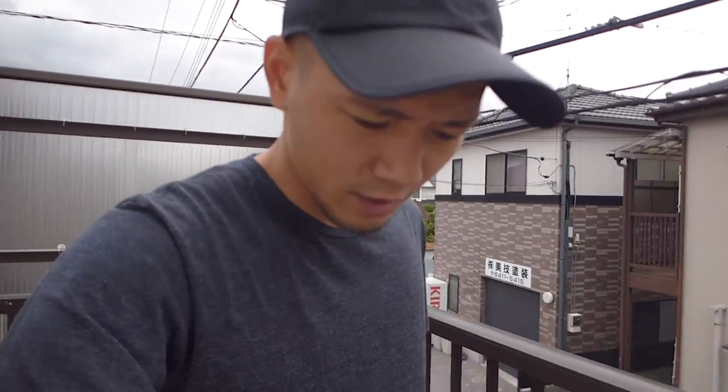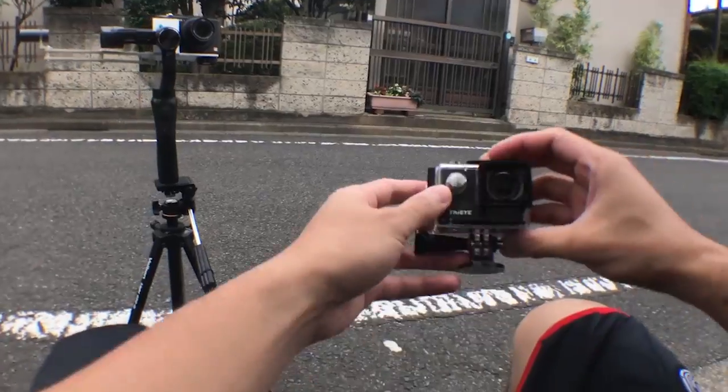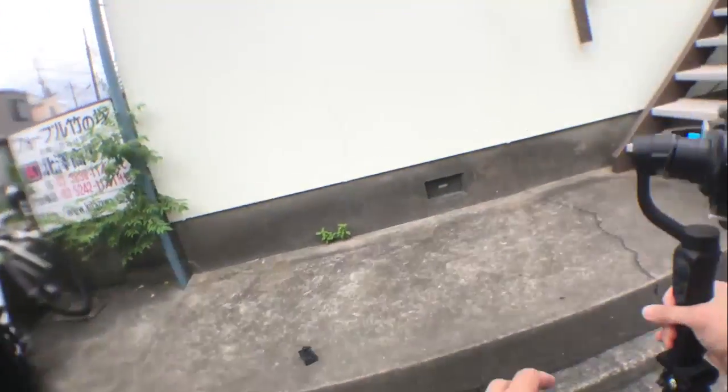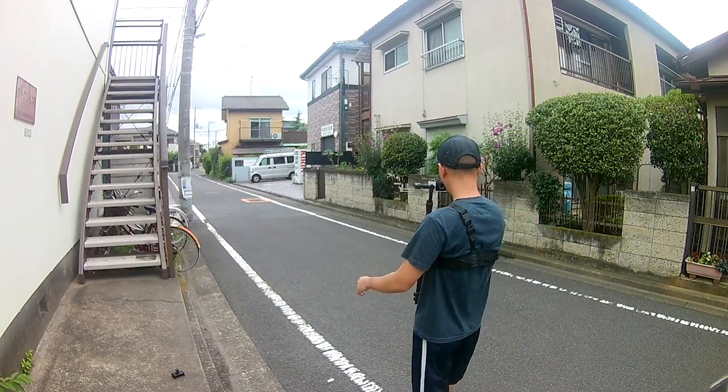Hey guys, it's a cloudy day today but I'm just gonna go out for a while to take a few sample footages from this mount that I made. So I'm gonna do the running test with this one. Okay, three...